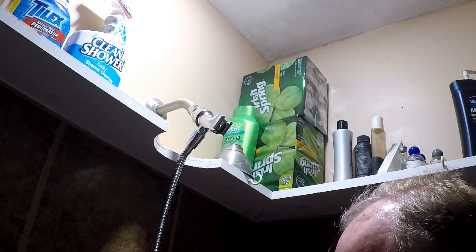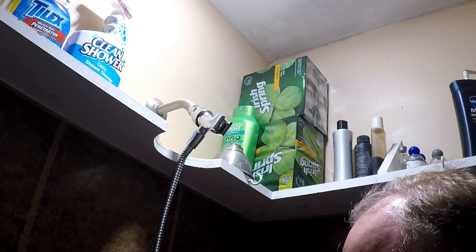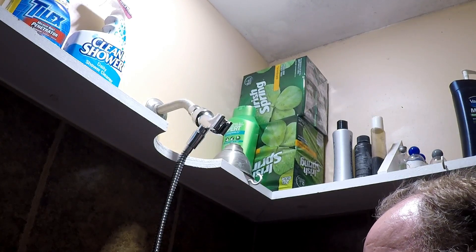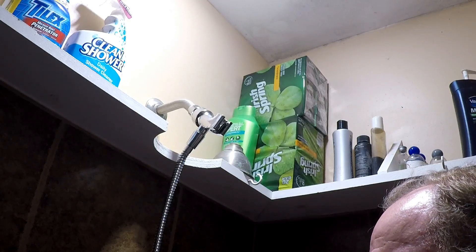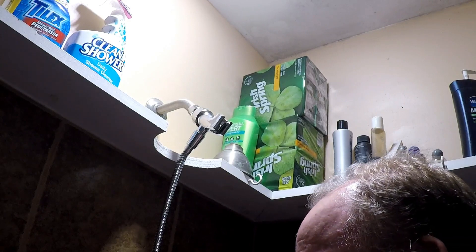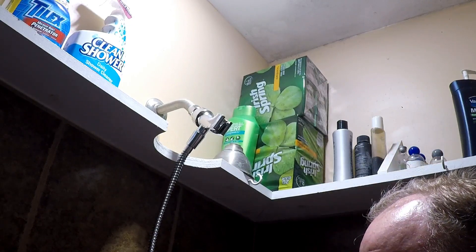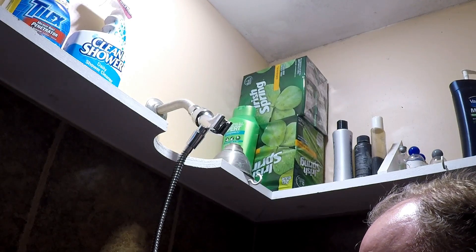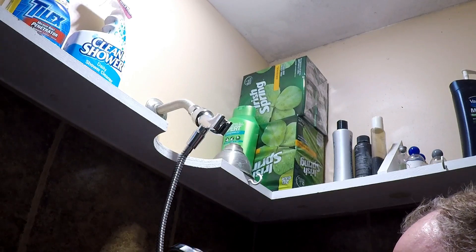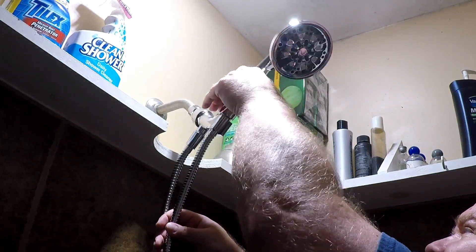Make sure I get it threaded right. There we go — and we're all set.